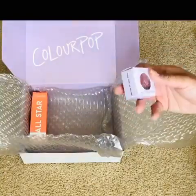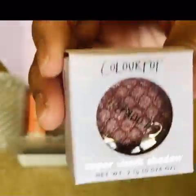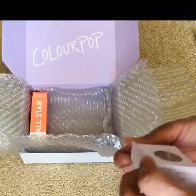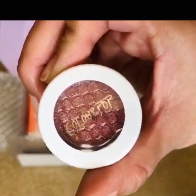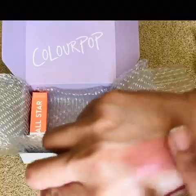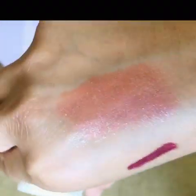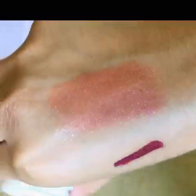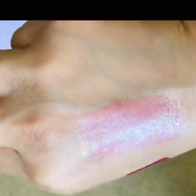Next one is a Super Shock Shadow — it's not new to me but I thought I'd get another color. I was actually hoping to get a different shade but they ran out. Oh my gosh, it's so buttery and wet. I love peachy colors on the eyes — it looks very shiny and metallic, almost duochrome too.